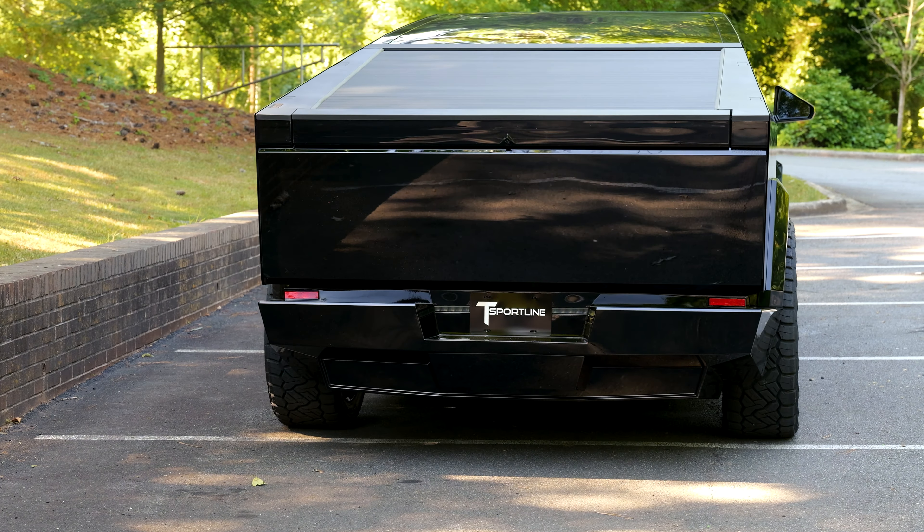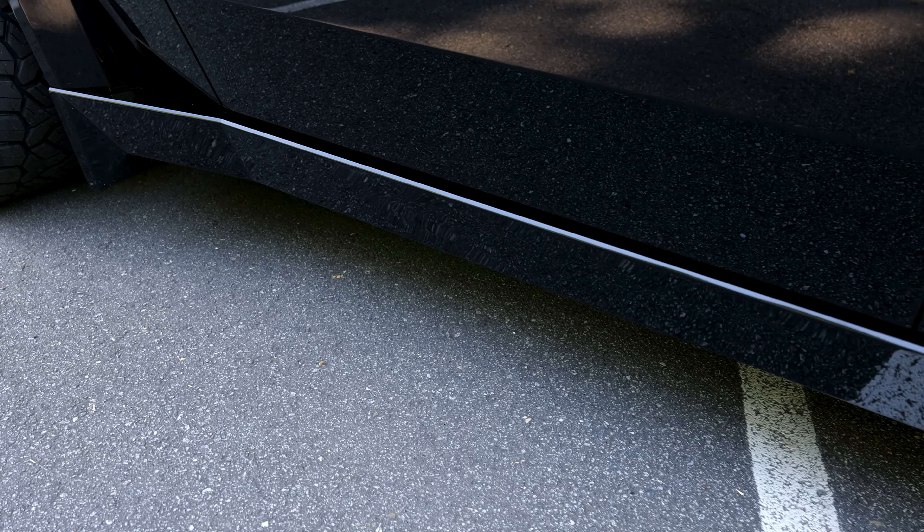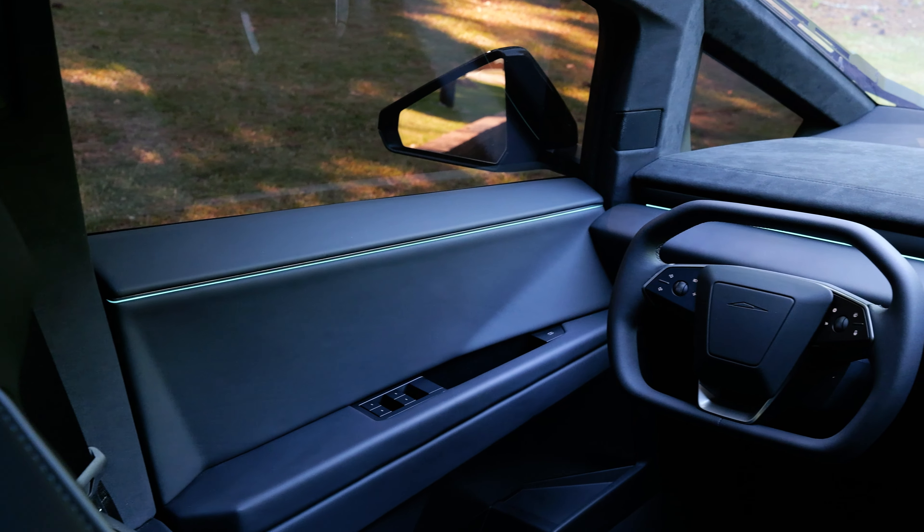We've custom painted all of the plastic trim — the wheel arches and the lower rocker — in gloss black. It's got black tint, the interior is black. It's just black everything.